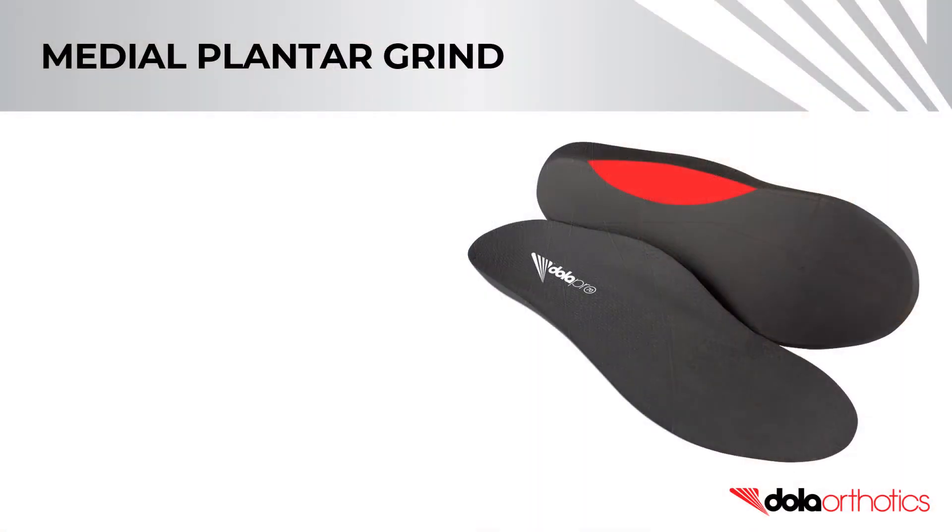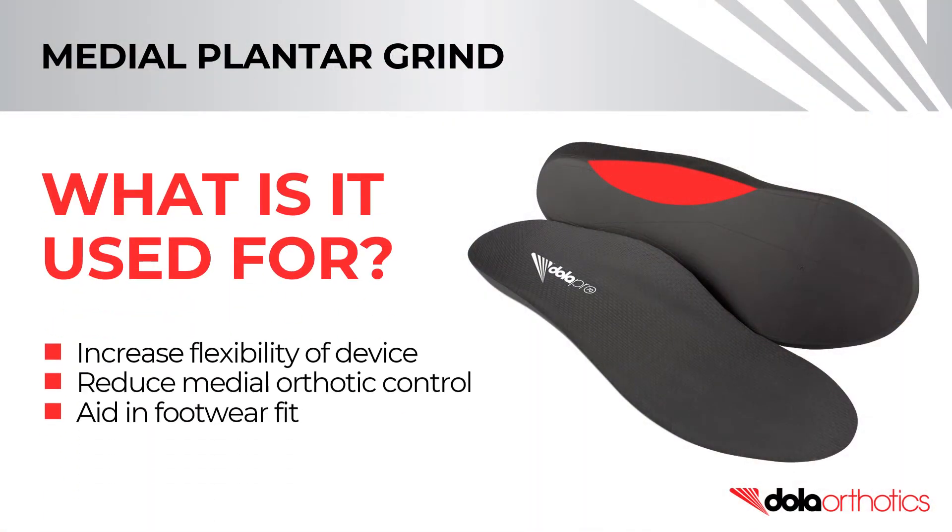Step 9: A medial planter grind is used to increase the flexibility of the device, reduce the medial orthotic control by reducing the medial reinforcement and the size of the flat planter surface, and it can also be used in aiding footwear fit including football boots, cycling cleats, ski boots, dress shoes, high heels, street shoes and narrow-waisted sport shoes.